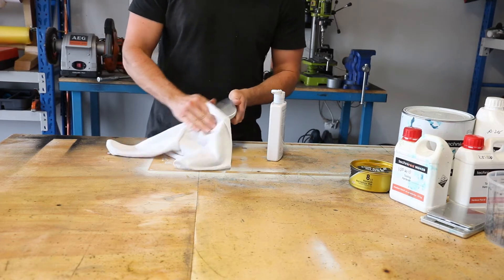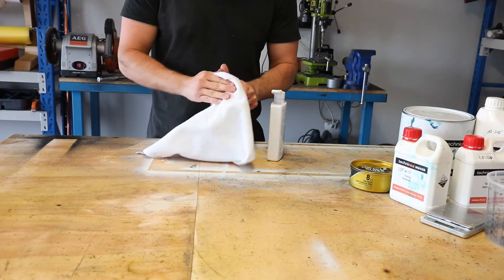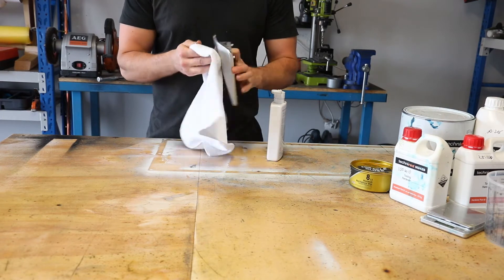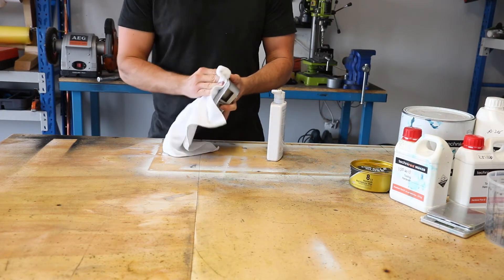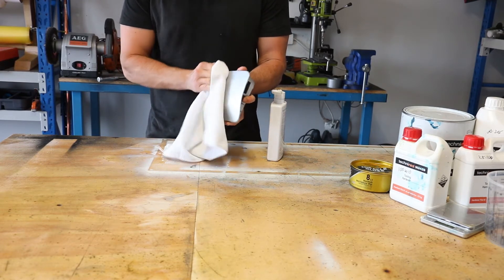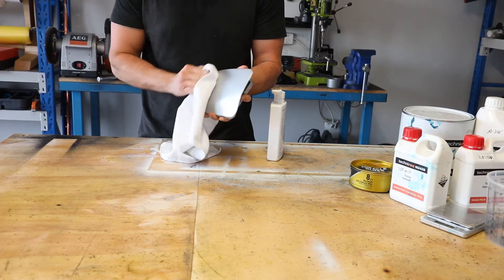I'm a complete rookie when it comes to making carbon fiber parts. I've only made three or four pieces so far, and most of them have been complete failures. Making these pieces is a very long process with a lot of steps, and getting one step ever so slightly wrong can result in your entire part being ruined.